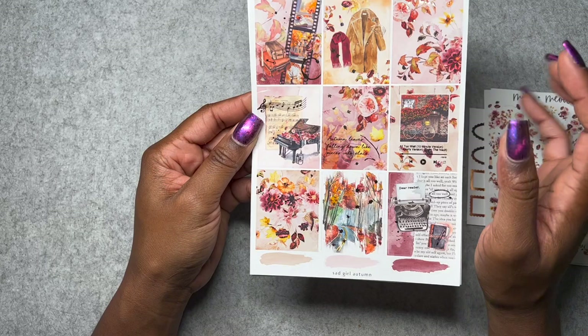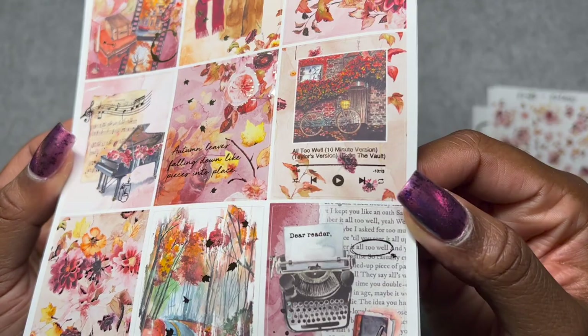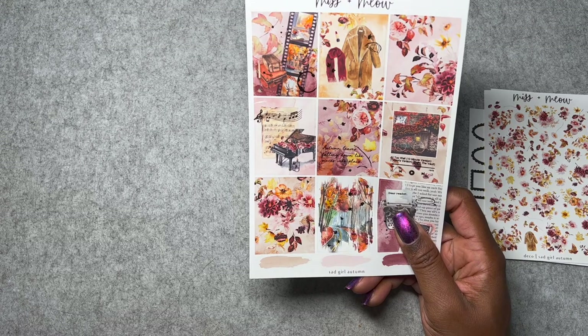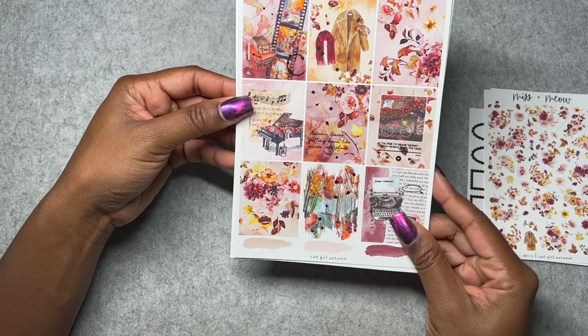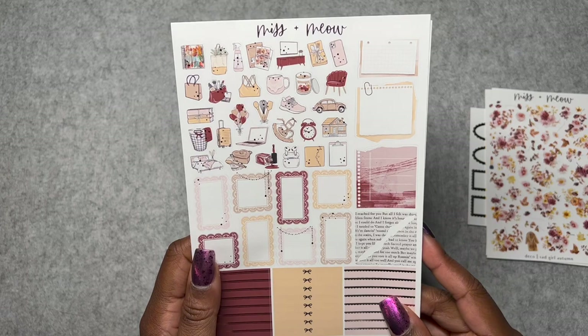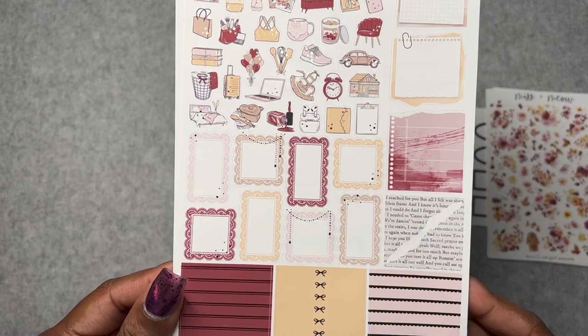This is Sad Girl Autumn in rose gold foil. The jacket from the album cover, the hat, the scarf — all inspired by Taylor Swift. You can see 'All Too Well' printed there with a little play button, and the lyrics in script. Such really cute details. This is definitely a very strong, bold colors fall kit. I love all of the icons that Mist and Meow does — her icons are so well matched to her kits and so pretty. She just puts everything I could possibly need in a kit, and I'm always excited to play with her kits.